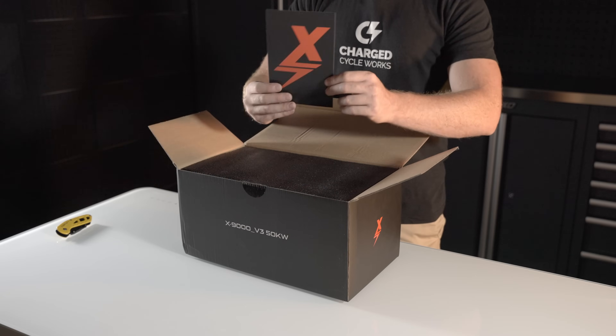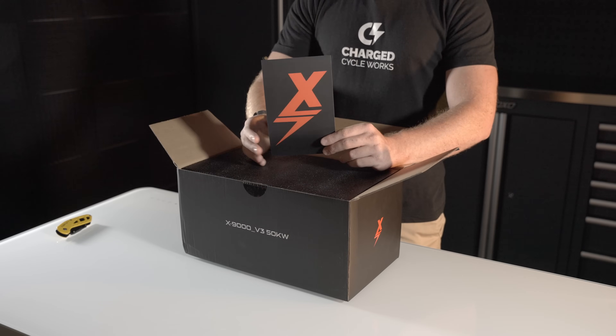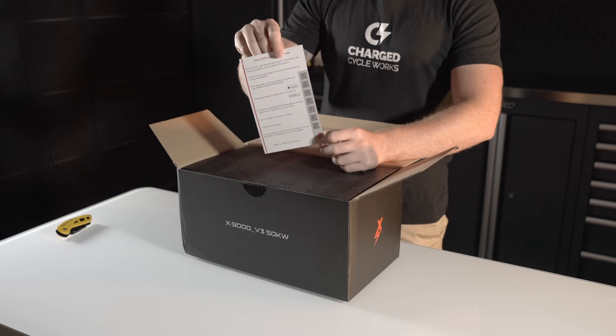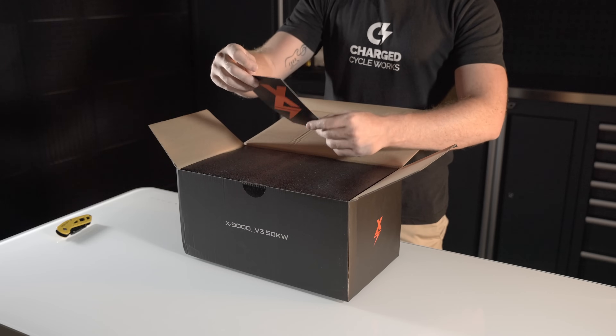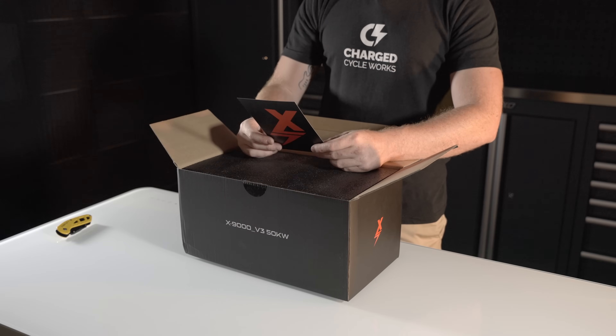First things first, like every eBMX controller, it comes with a card on the front. You do not want to lose this card — it has got a ton of valuable information on it for you to refer to. It's also a good place to go and download the app.